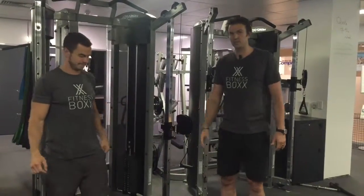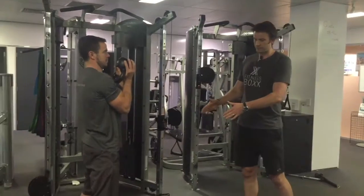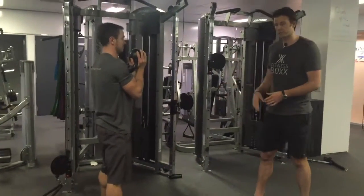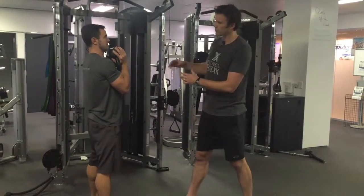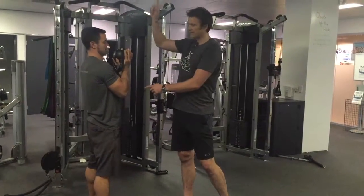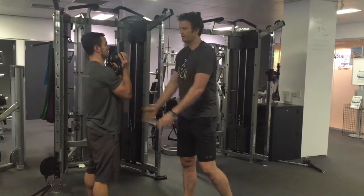Next exercise would then be our goblet squat. With the goblet squat, we're going to take our regular squat stance — feet between hip and shoulder width, toes out slightly — and we're holding onto the kettlebell with the weight facing the ceiling. Thumbs are through, weights facing the ceiling, elbows in nice and tight in our front rack position.